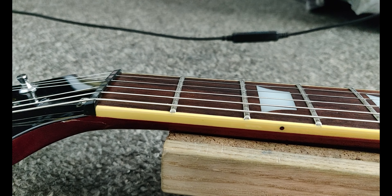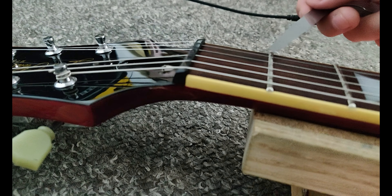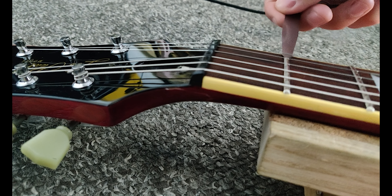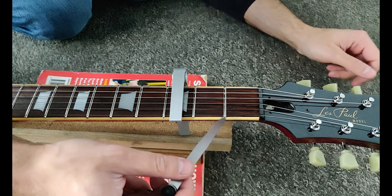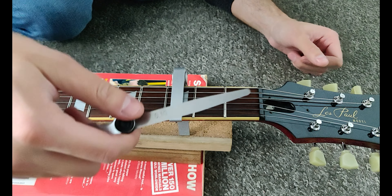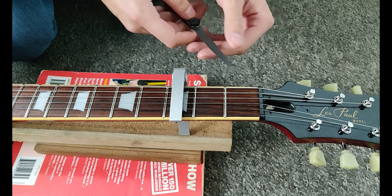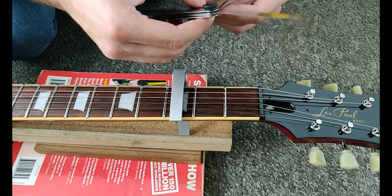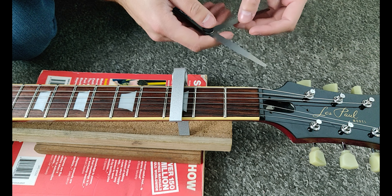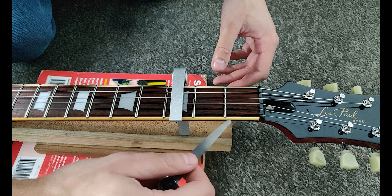I noticed there was a bit of buzzing at the first fret, so I inserted my feeler gauge between the fret and the string. The string was quite low even with no capo on the third fret. On the higher E side I like to use a 0.10mm feeler gauge just to see if it will fit — if it's a snug fit, it's fine. As we can see here, it doesn't quite fit. On the low E side I like to use 0.25mm, and that does not fit either. So we've got two options: replace the nut or shim it.